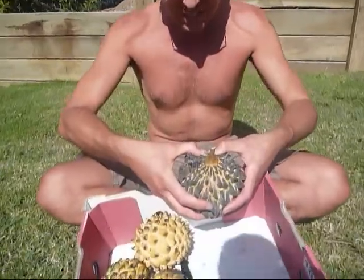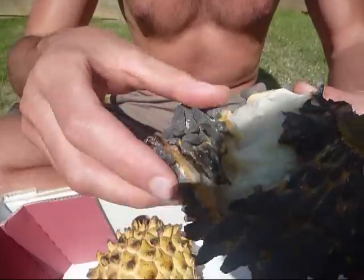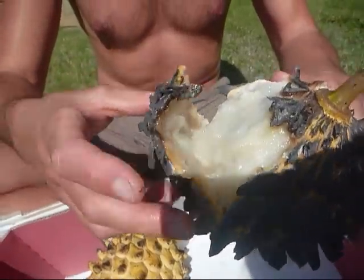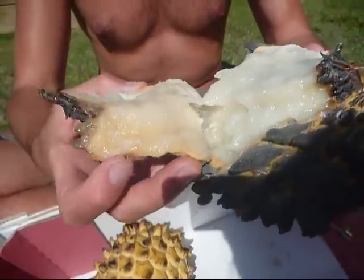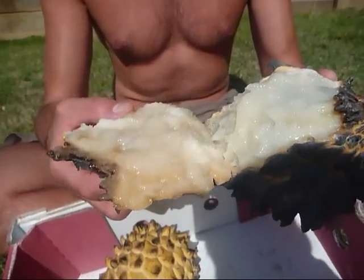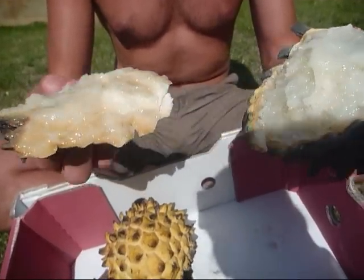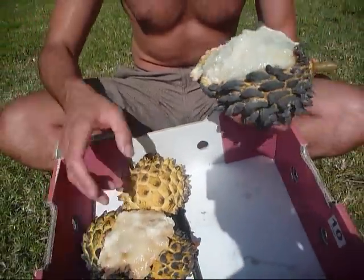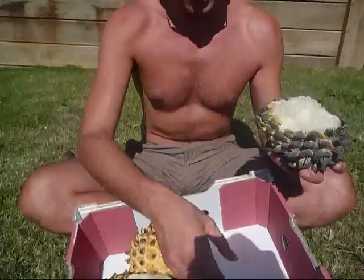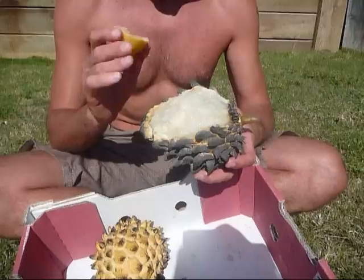We weren't sure whether we'd need a knife or not — with the Australian custard apple you can just sort of pull it apart. Oh wow, okay, this is different! The skin on an Australian custard apple won't pull off the flesh in this manner. They did say that to really enhance the flavor, give it a squeeze of lemon. I'm going to try it first without, and then with a little bit of lemon.